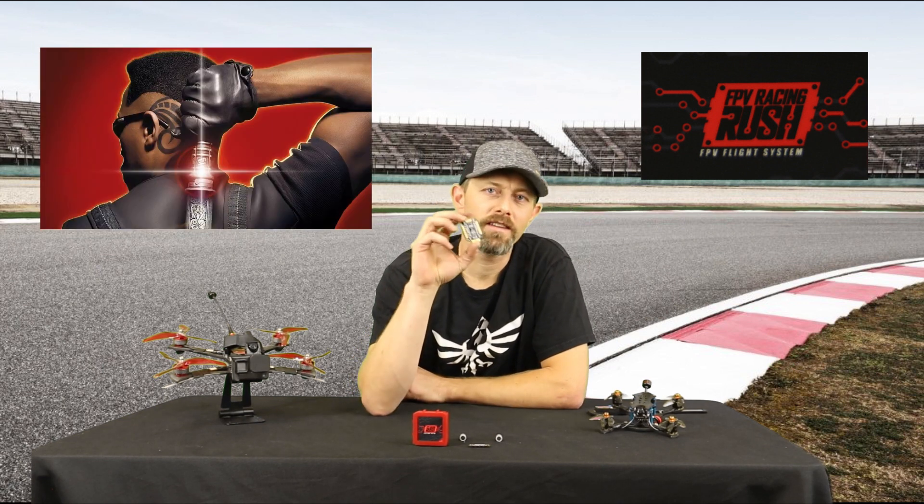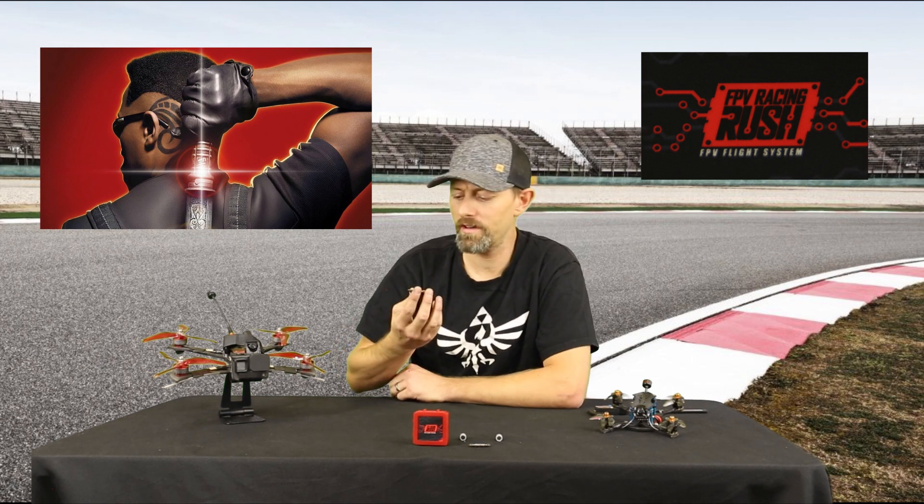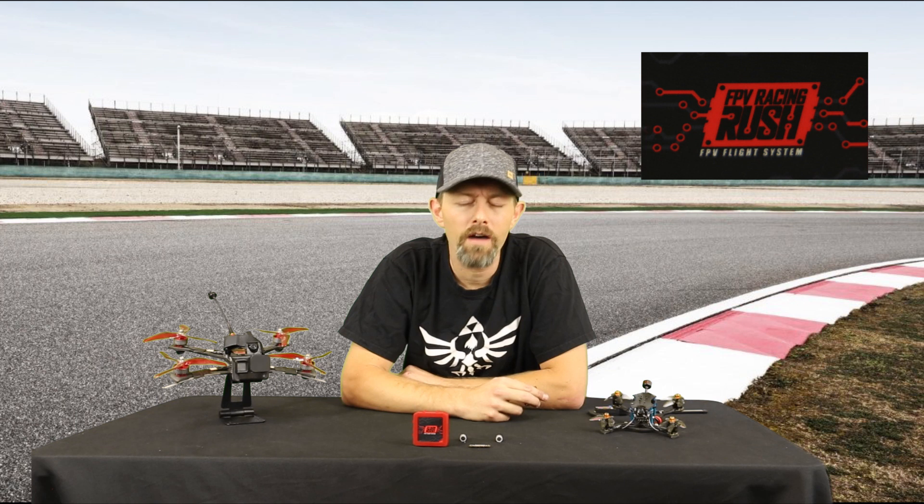Welcome back to another FPV Inside Look. Today we're going to be breaking down the new Rush FPV ESC Blade Series, and these are definitely some premium ESCs. I personally guarantee that these ESCs will help your flow of electricity.